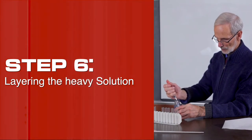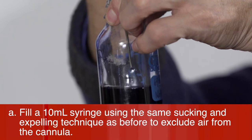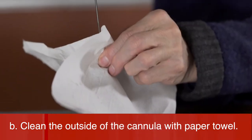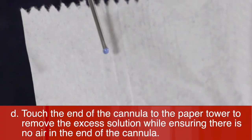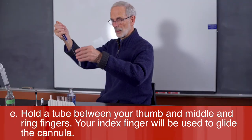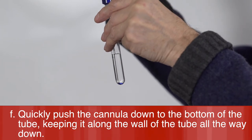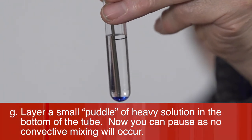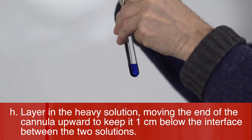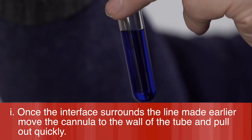Step 6: Layering the heavy solution. Fill a 10 milliliter syringe using the same sucking and expelling technique to exclude air from the cannula. Clean the outside of the cannula with a paper towel, then push a small droplet of liquid out of the end of the syringe. Touch the end of the cannula to the paper towel to remove excess solution while ensuring there is no air in the cannula. Hold the tube between your thumb and middle and ring fingers — your index finger will guide the cannula. Quickly push the cannula down to the bottom of the tube, keeping it along the wall, and layer a small puddle of heavy solution at the bottom. Continue layering the heavy solution, moving the cannula upward to keep it one centimeter below the interface. Once the interface surrounds the marked line, move the cannula to the wall of the tube and pull out quickly.